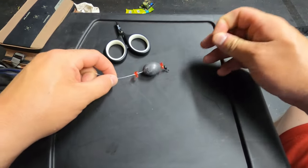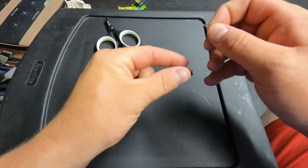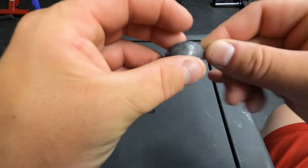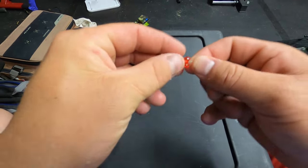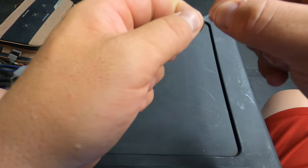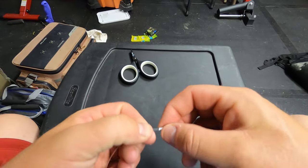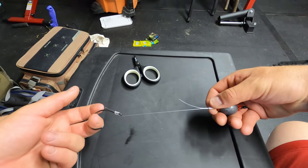Now we're going to run the line back through everything a second time, other than the barrel swivel. I usually pull the lines pretty much tight to each other so it's easier to thread through. We send it back through the bead, through the egg weight again, through the second bead again, and back through the aluminum sleeve. Sharp scissors are important here — burrs will make it hard to get through the sleeve.